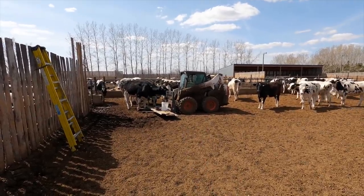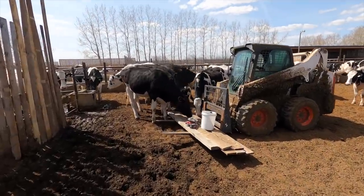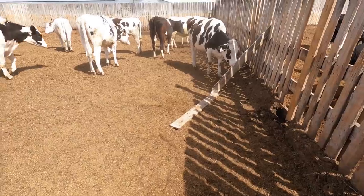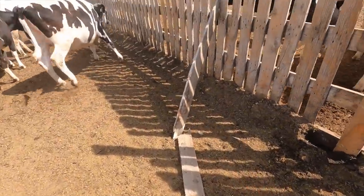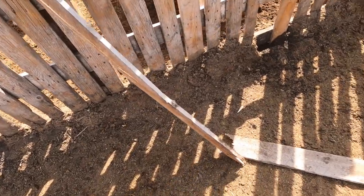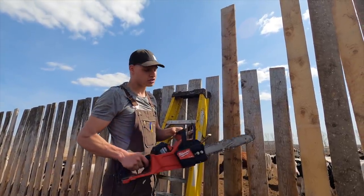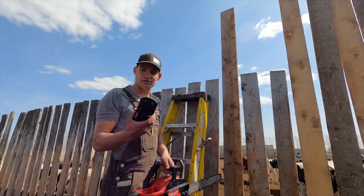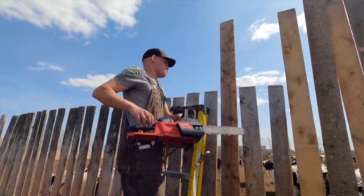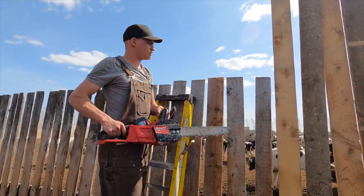You cannot leave anything in one of these corrals without the cows messing it all up within 30 seconds — they're so curious. They want to smell and lick and taste everything they can. We just put this board up against the wall and they hooked it in between there and just snapped it in half — brand new board, unreal. So we were going to use the cordless circle saw, but I figured this chainsaw is going to be a lot easier. It's another cordless battery-powered tool — it's pretty sweet.